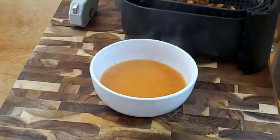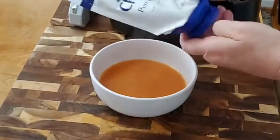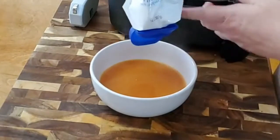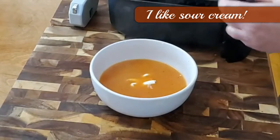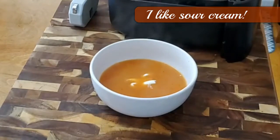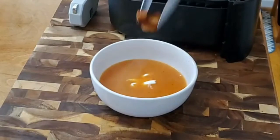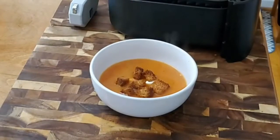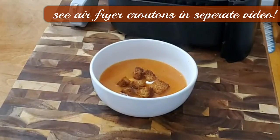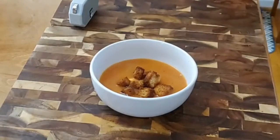I am going to put just a little pat of sour cream — they're making these sour creams in little squeeze things and y'all might just love them; they're so convenient. Y'all seen it go in. And we're going to put our homemade croutons on the top.